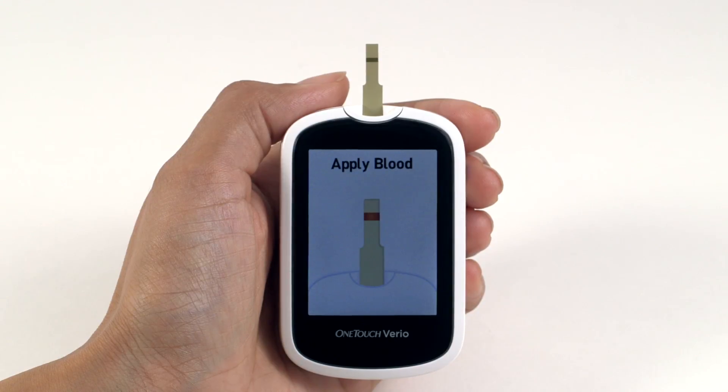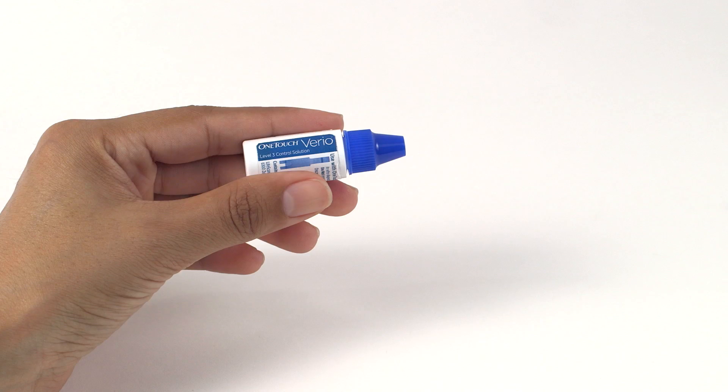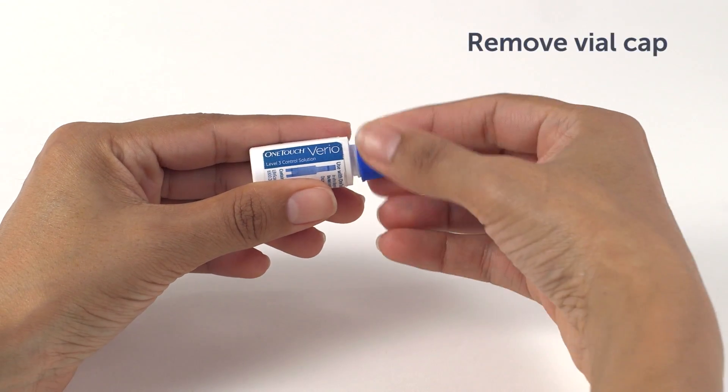Let's put it to one side while we prepare the Control Solution. OneTouch Vario Control Solution and test strips are available separately. For availability, contact customer service or ask your pharmacist or healthcare professional. There are two Control Solution options available: OneTouch Vario Level 3 Control Solution and OneTouch Vario Level 4 Control Solution. When a new vial of Control Solution is opened, record the discard date on the vial label — this is the date opened plus six months. Do not use after the expiry or discard date, whichever comes first.